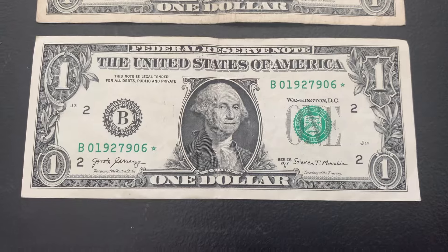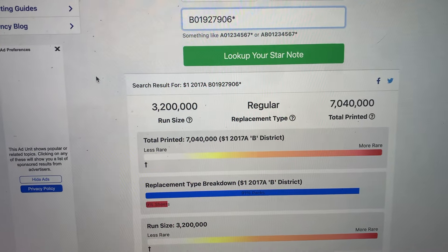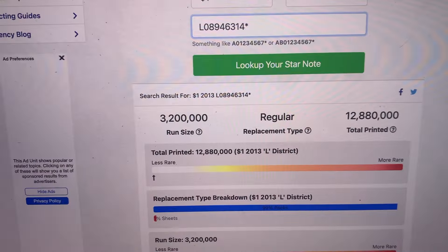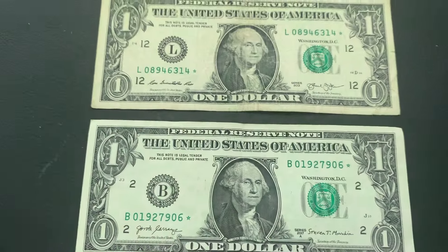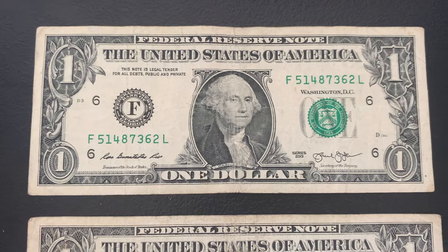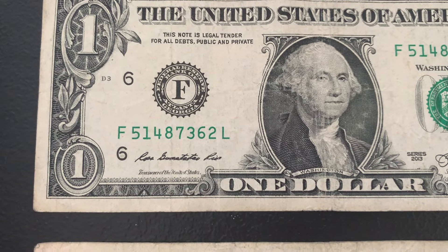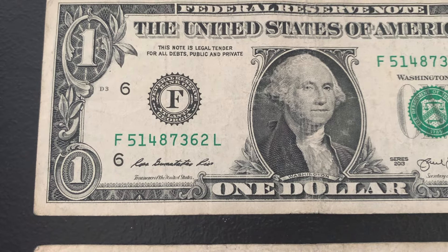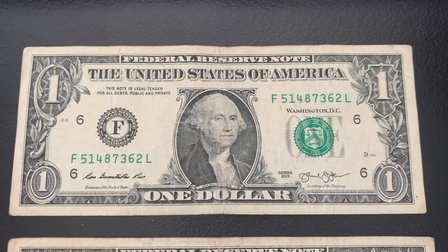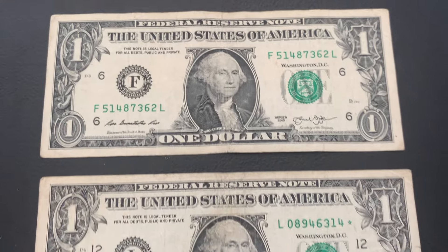Two more star notes — that makes six. This one is a 2017 A from the B district, with $3.2 million for the run and just over $7 million total printed. The next is a 2013 L district, $3.2 million for the run and almost $13 million total printed — both on the less rare side. Moving on, we also pulled a true scattered ladder. If we arrange the numbers in ascending order, it completes a ladder without any repeats or jumps — numbers one through eight. I can link a video on selling ranges if interested.